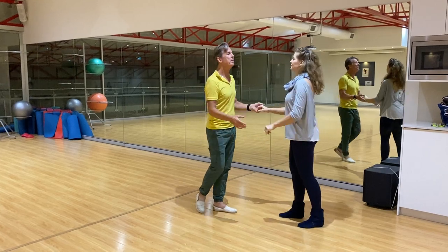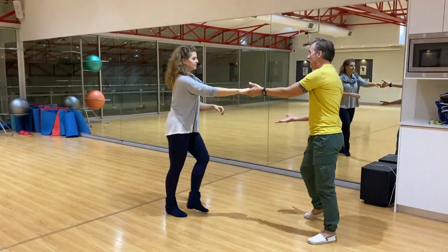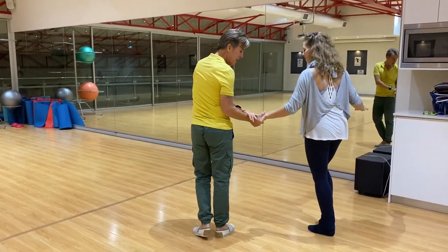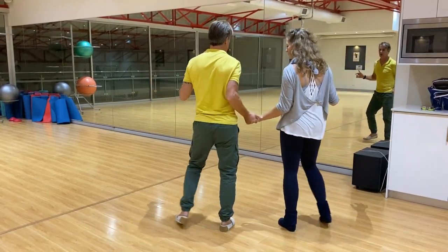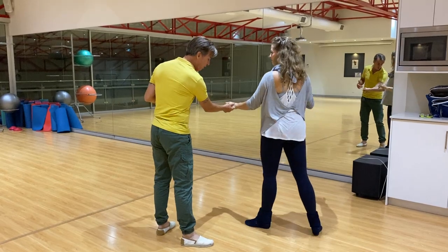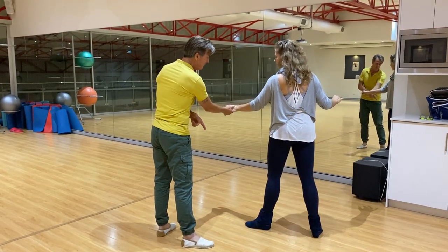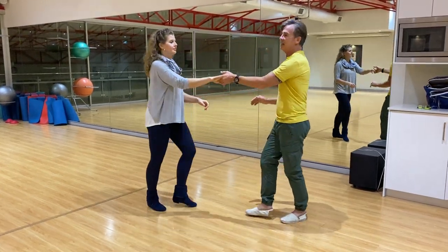So I'll just do it from the top. And one, two, three, four, five, six, seven, eight. I kept the arms short so I can go one, two, three, four, five, six, seven, eight. One, two. Bring the girl forward on her left foot. Lay on the right foot, free speed. Step out. Start again.